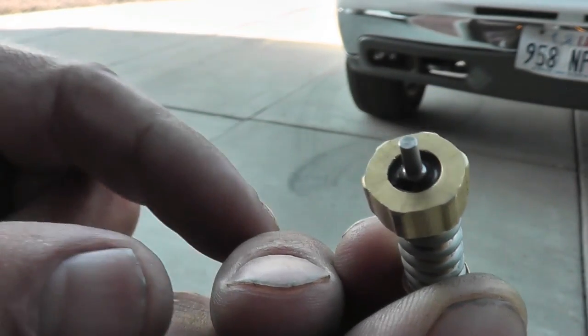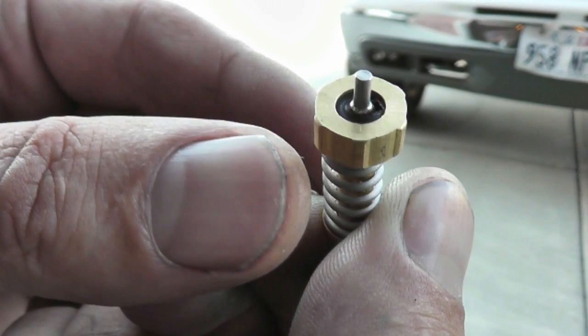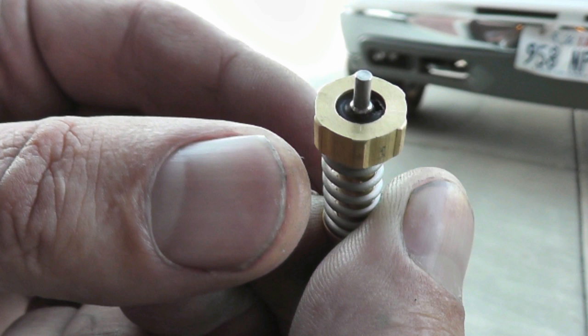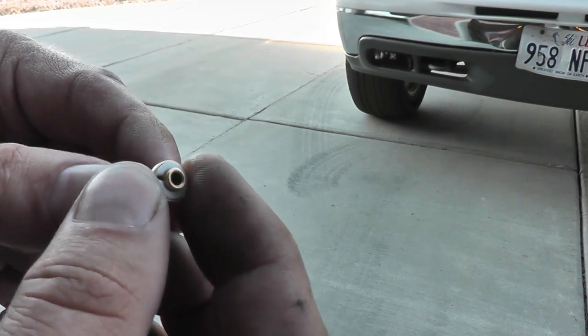The problem was with this seat assembly. That little rubber washer inside the assembly itself obviously has a hole in it, and you can see it right there. That's where our air was escaping from and out the overflow on the regulator. So let's take a quick look at all these little parts.